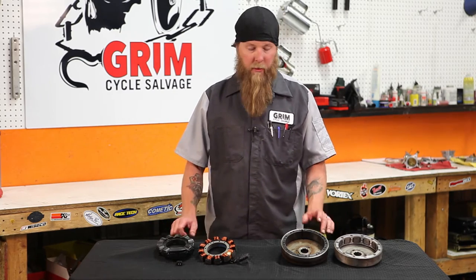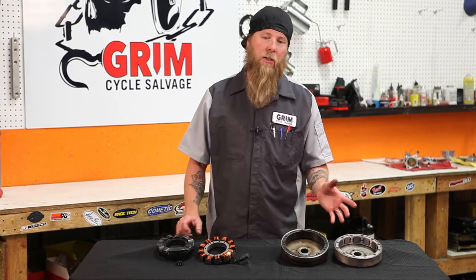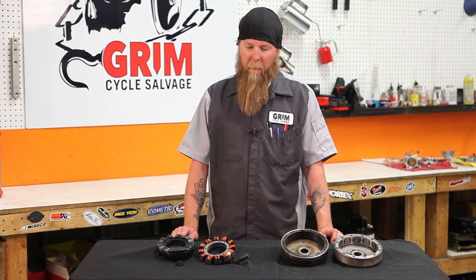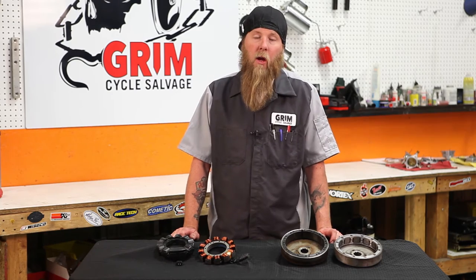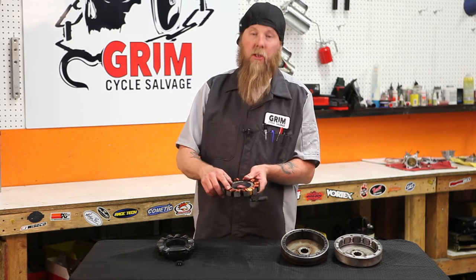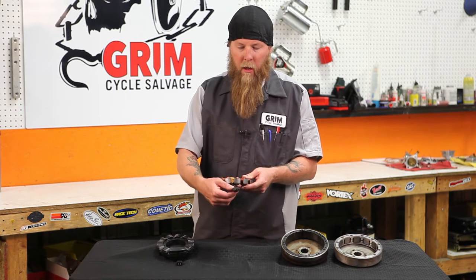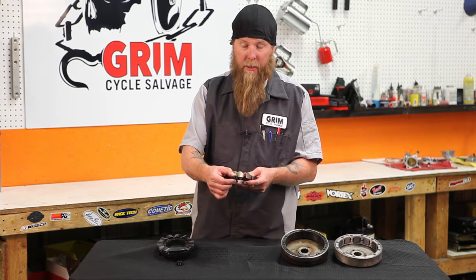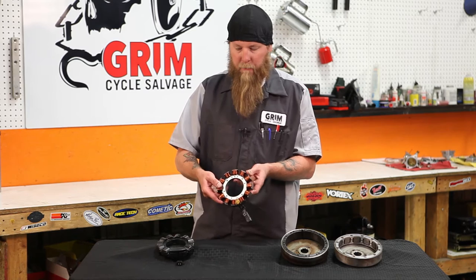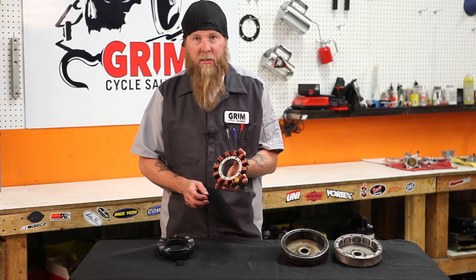Your stator and rotor are typically found on the big twins on the left side under the primary cover, attached to the motor. Sportsters sometimes attach to the motor and sometimes they're attached behind the clutch — they've made a couple different changes over the years. Either way, they're both on the left side of the bike under the primary cover. The coils of wire are separate from and insulated from the steel core, so all the voltage is passed out of the two leads. What you do not want is continuity from the steel core to the copper windings — all the excess voltage would bleed to ground and make the stator bad.